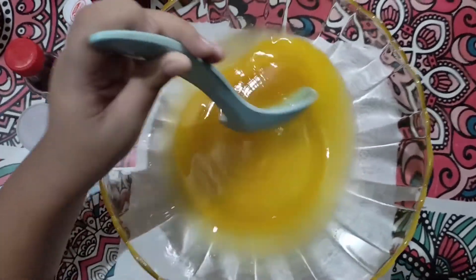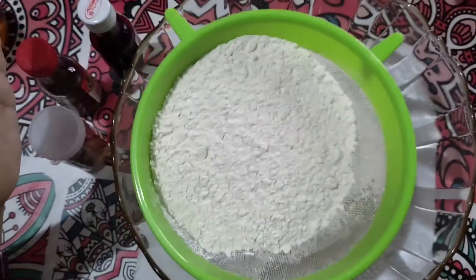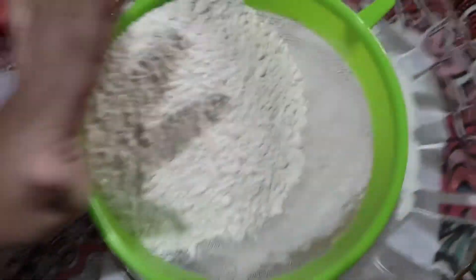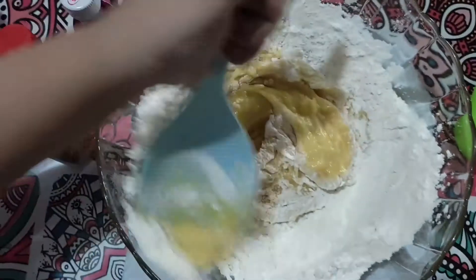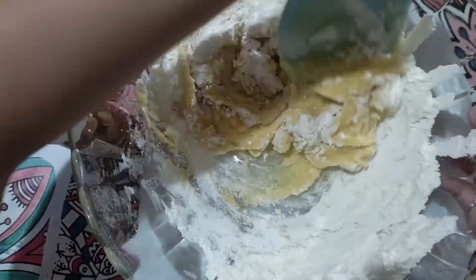And then we're gonna put some flour. So I asked my brother — he wants to help — to sieve out the flour. And then after you sieve all the flour out, you're gonna stir it, you're gonna mix it with the honey and the butter.